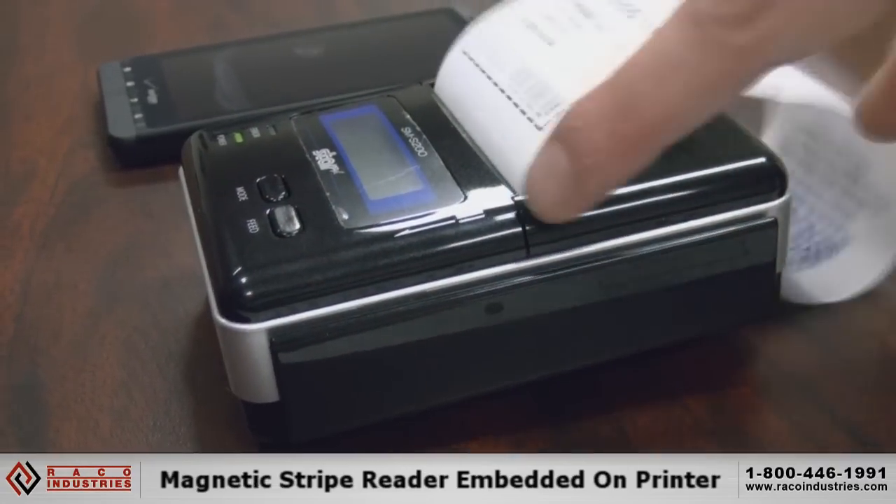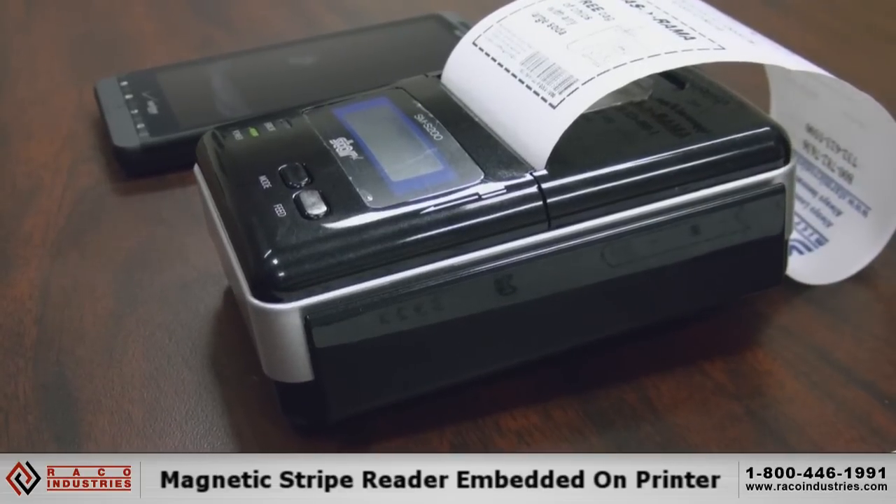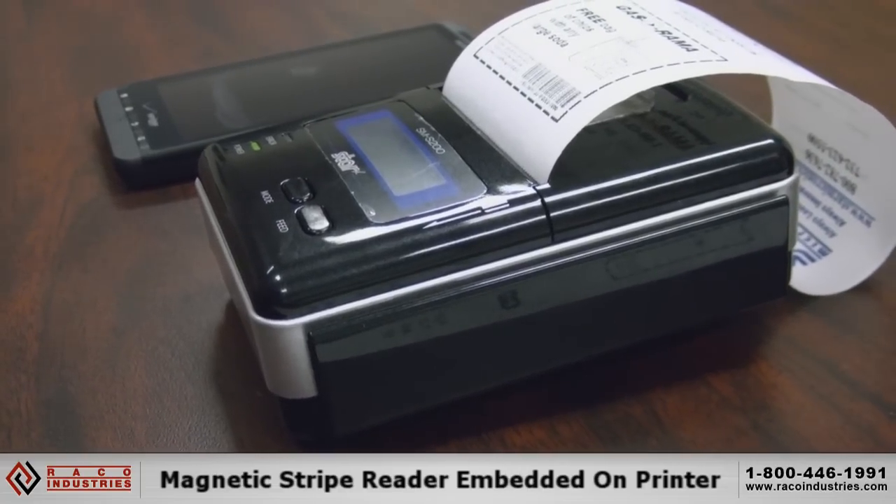The EMSR is located right here on the side. You can see the little credit card swiper. It's very small, very compact. It really just sits very flush with the printer and it's not too bulky.